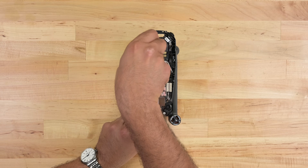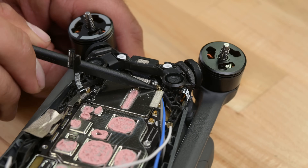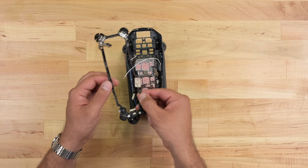All of this is mounted on a single frame, probably to increase structural rigidity and fight those pesky micro-vibrations from the motors.